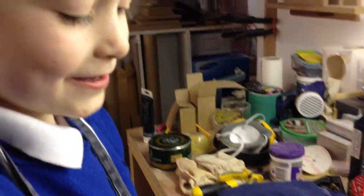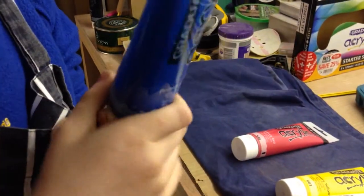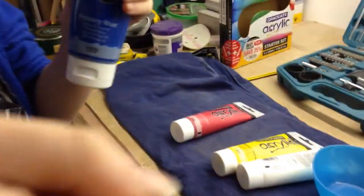This is Jasper and Ezra doing spin action art. We're going to put the blue acrylic paint on our board in here.